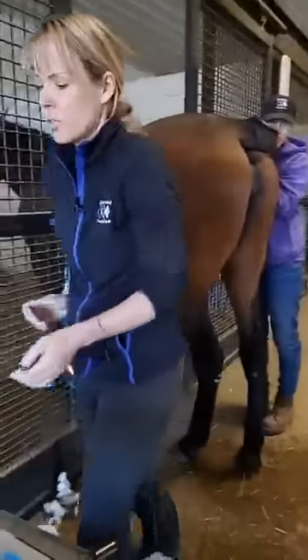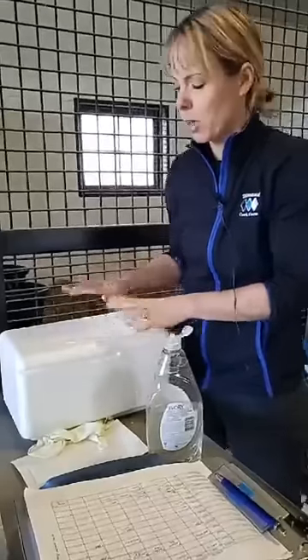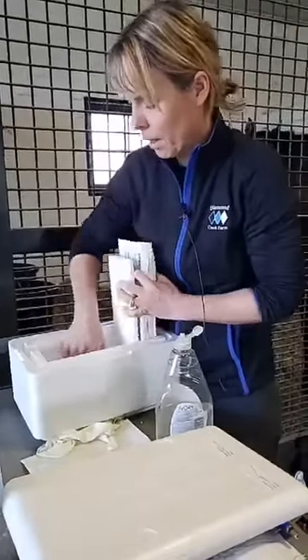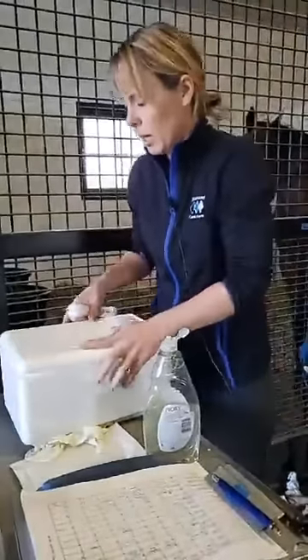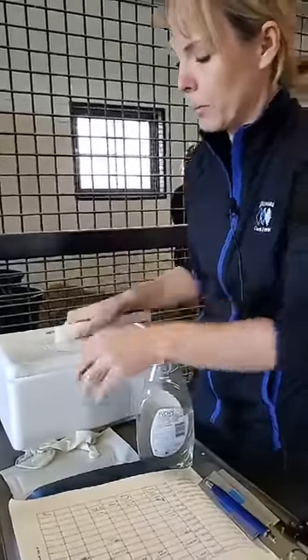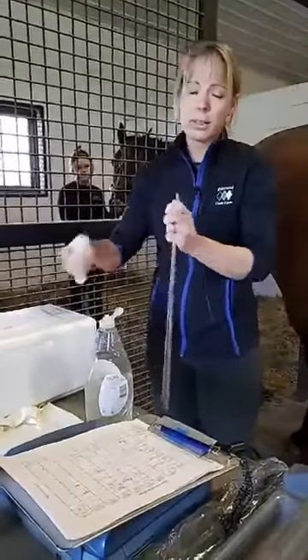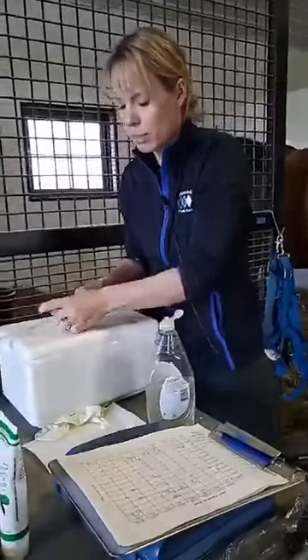Now we're going to open the box. Most of you, when you get semen boxes, have a styrofoam container inside a cardboard box. Since we're breeding her on the farm, we didn't put it in a cardboard box — we just left it in the styrofoam, which is perfectly fine. I pull out her syringe and again I want to make sure it says Father Patrick, Piranha Fury, today's date, and her tattoo number, because sometimes syringes get shipped in or — like today, we bred two mares — they get sent in the same box. So you want to make sure you're getting the correct stallion's semen for the correct mare.